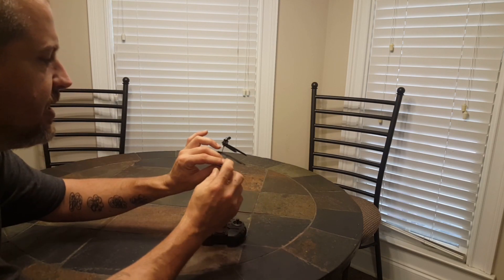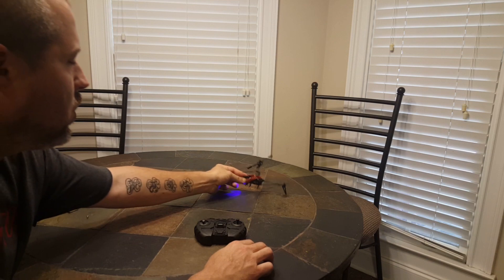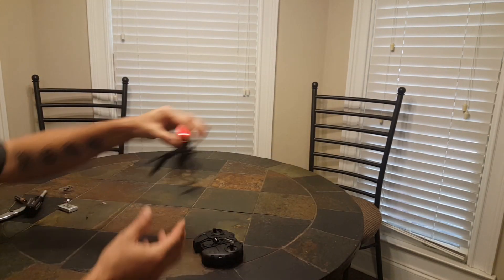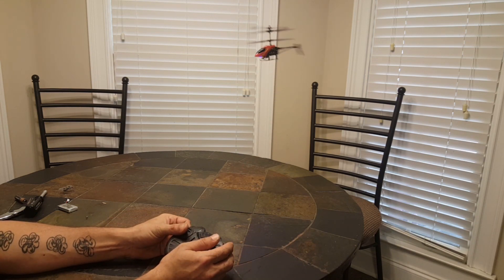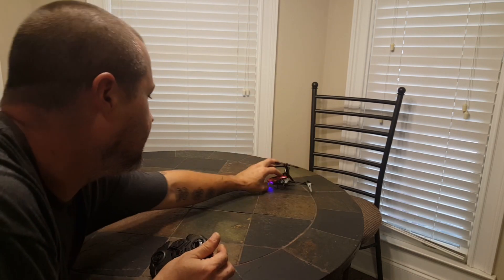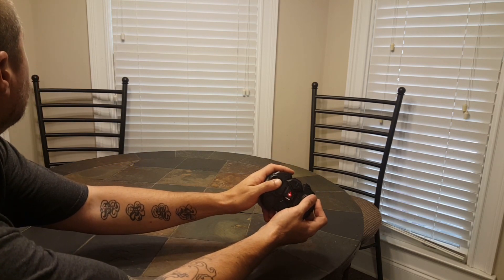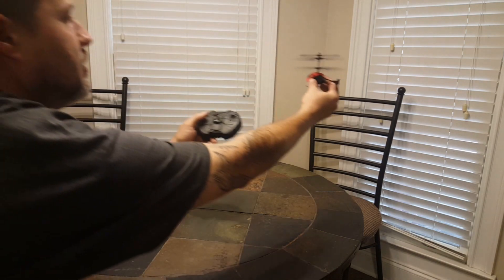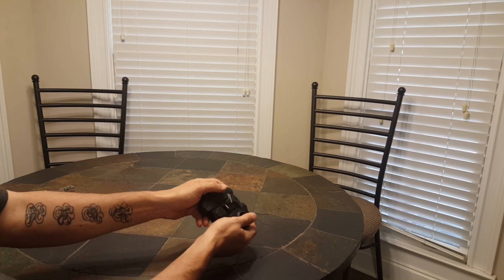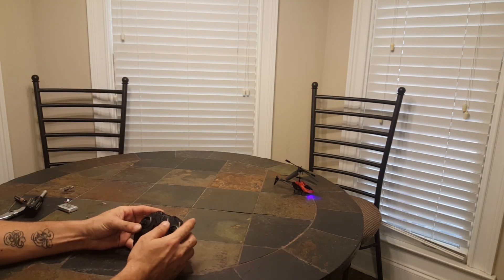The rear rudder is not spinning at all — that's because it's not a motor, it's just a decorative whirly piece that does nothing. You can control altitude pretty well, but left and right control is doing nothing. It just rolls around and that's it — no directional control whatsoever.